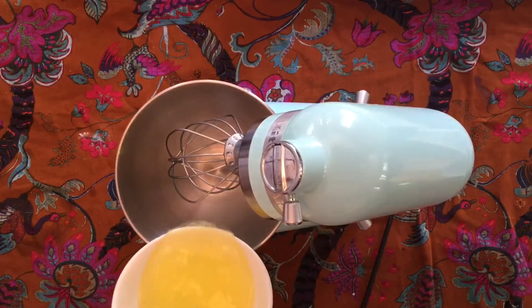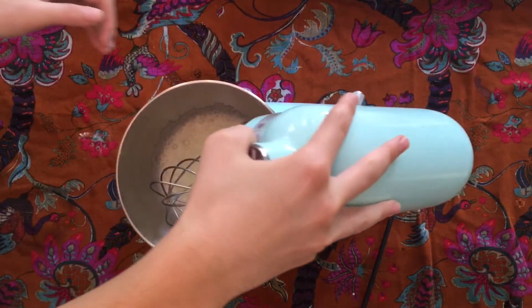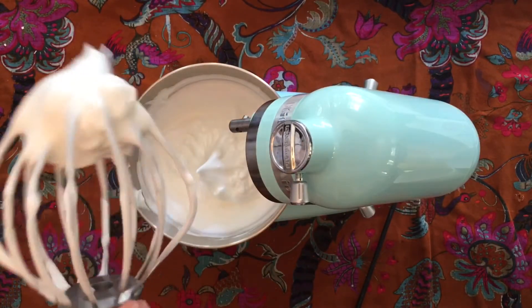Next, using an electric mixer, whisk together the egg whites and salt until frothy. Then slowly stream in the remaining 1/2 cup sugar with the mixer running and continue to beat until soft peaks form. It is important that there is no yolk in your whites, otherwise they won't whip up properly.